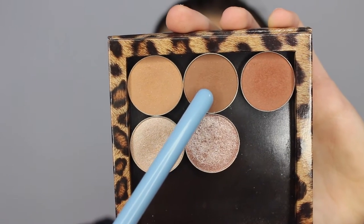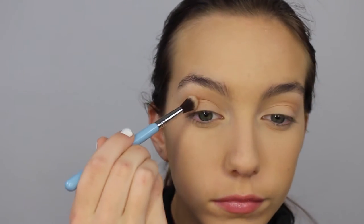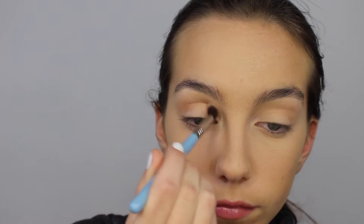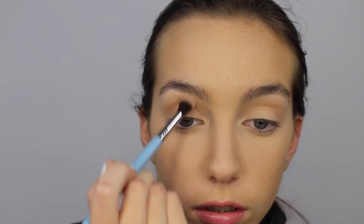Now I'm applying Makeup Geek Latte in the crease and I'm using another Sigma E40 brush. This brush is a little bit more dense as opposed to the first one I was using — that one was a little bit more fluffy. I'm just doing the same motions, going back and forth and then doing circular motions outwards.